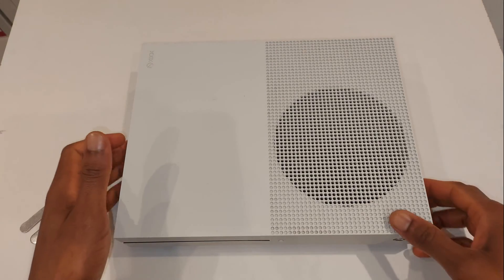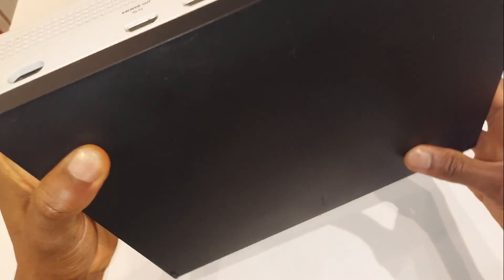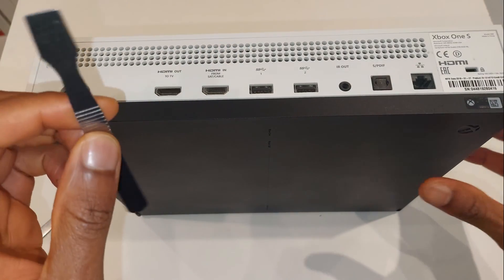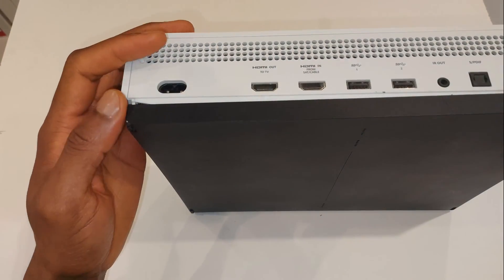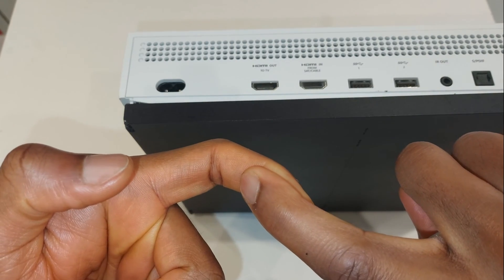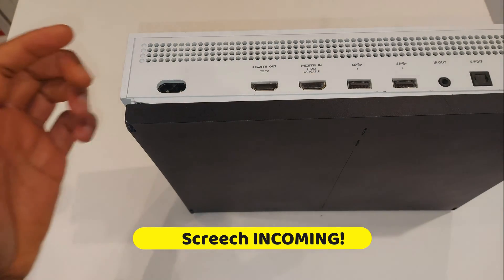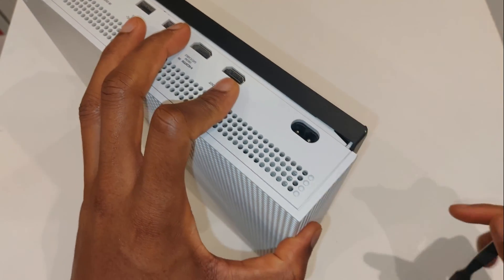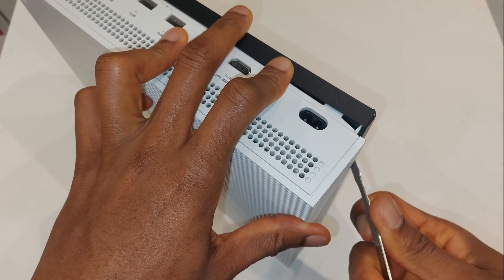First, flip the Xbox upside down. I'm going to fit a pry tool under the bottom edge and try to lift up. I got my first pop — there's a clip behind there that holds it in place. Once you have the first pop, the clips come undone and it should be relatively easy to go around and remove the other clips.